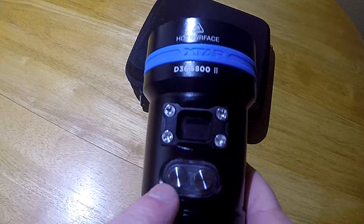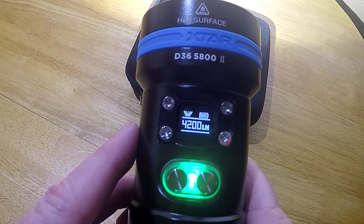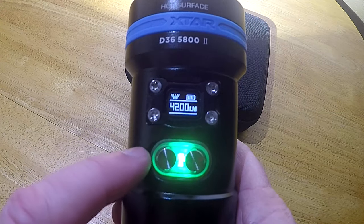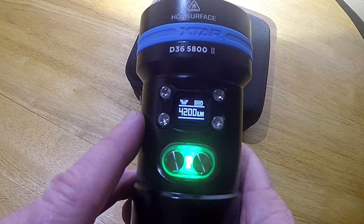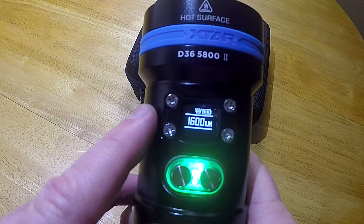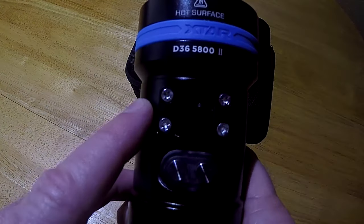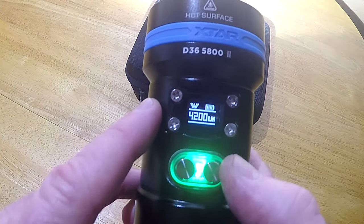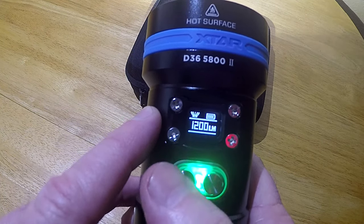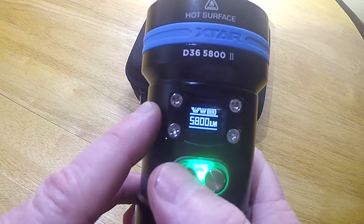The name 5800 comes from that combined output. The light has two buttons. To power it on, press the right button — that turns the light on in floodlight mode at 4200 lumens. You can see the battery is fully charged, and when the illumination around the buttons is green, the batteries are over 90%. Press again for spotlight mode at 1600 lumens, again for dual mode at 5800 lumens, and again to turn it off. In any mode, pressing the left button cycles through the different power levels.